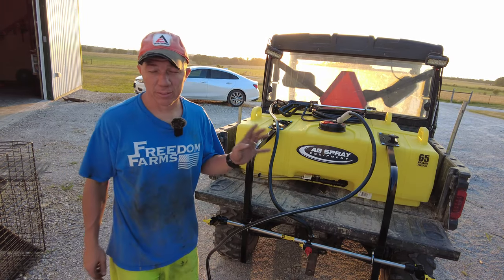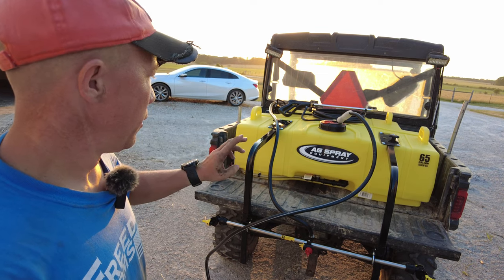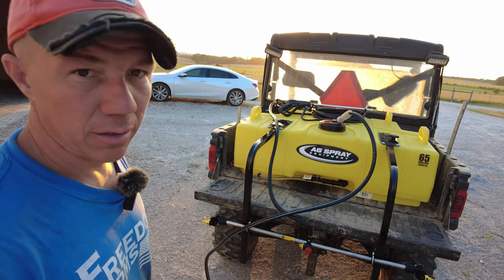I'm going to stop filling at 15 gallons because I want to make sure that pump has enough water to pull from, and I need to mix some spray — that's about how many gallons I need. After I get done with my testing, which shouldn't take too long, I'll be in pretty good shape.